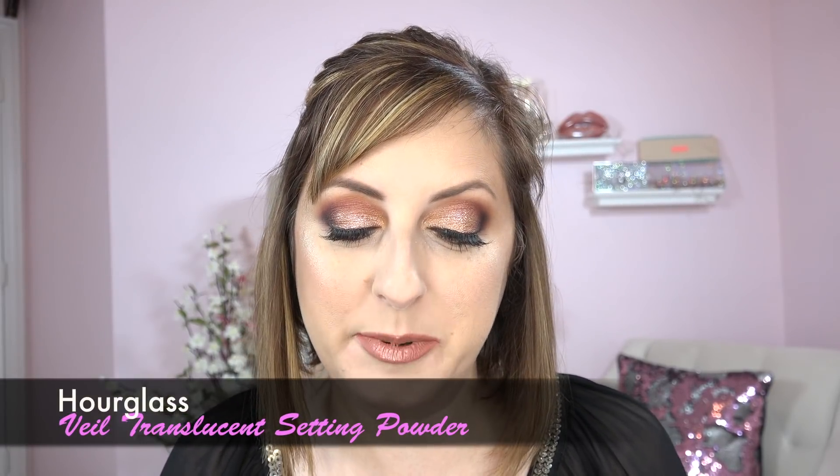Hey everyone, new products from Hourglass today! I have one of them on and I will show you the other one in a few hours. This powder is fantastic — I was just not expecting too much out of it, but I love it. It is the Translucent Veil Setting Powder.